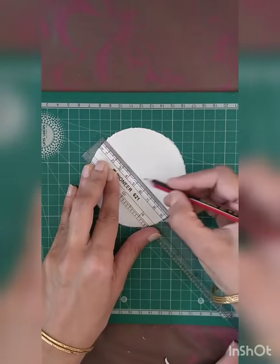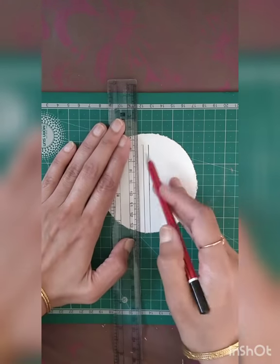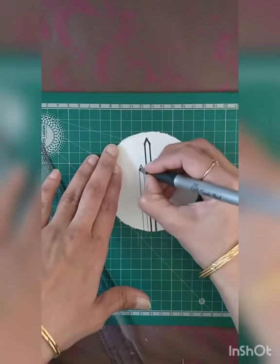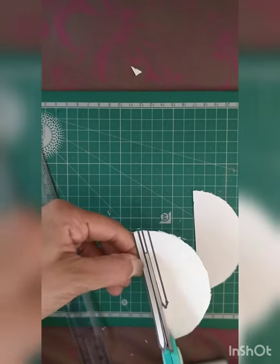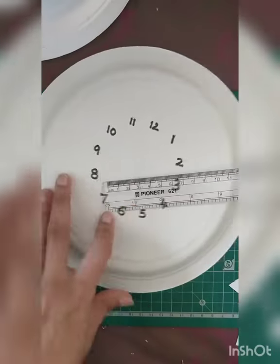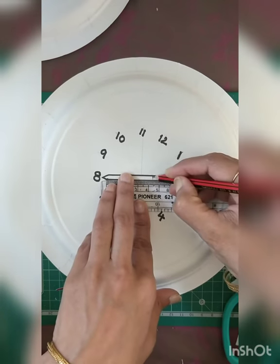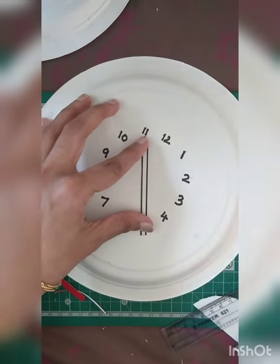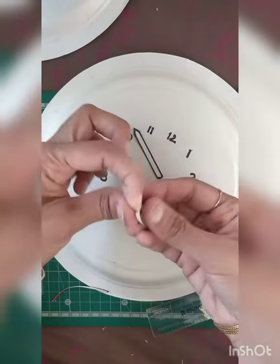Next we need to cut the needles — the hour and the minute needle. Cut thin strips of paper from the circular part we cut from the middle. I'm marking approximately two needles, then measuring and cutting them. One is the hours needle and the other is the minutes needle. Make sure there is a visible difference so the kid can identify which is the longer handle.